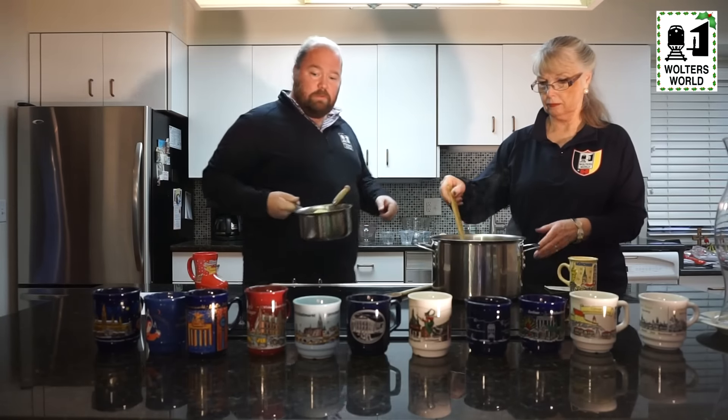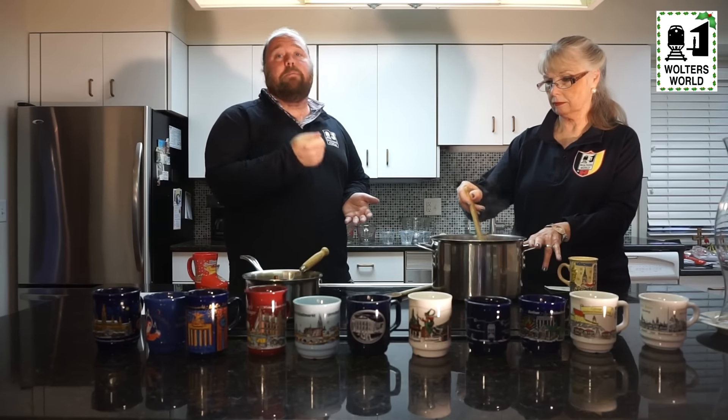Now we've got everything mixed together, so we'll let it cook for a little bit more to get the flavors combined. What's nice is once you've made this and you have a party for the night, you can put the heat on low so it keeps warm and people can come by anytime they want and ladle themselves out some.